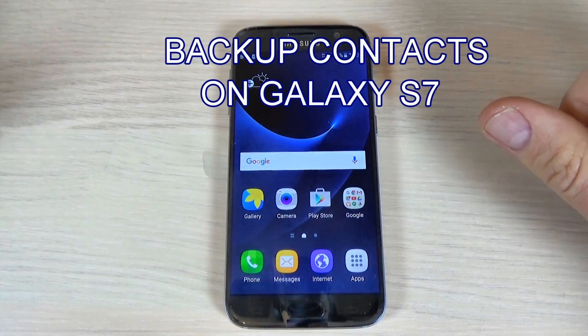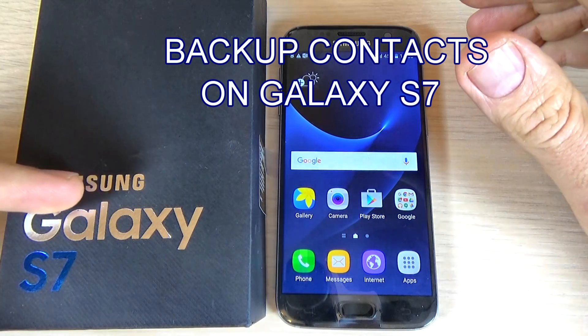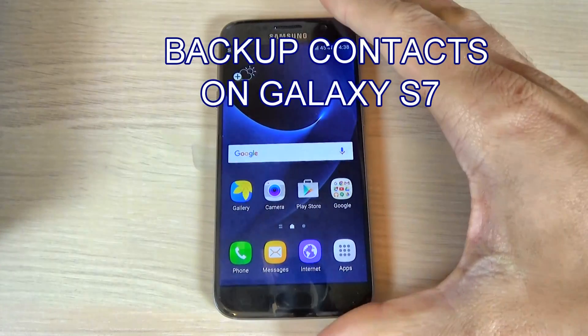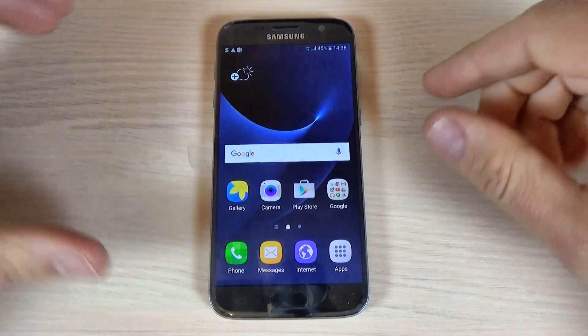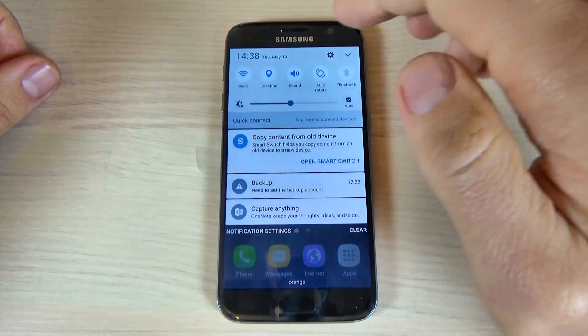Hi guys, in this tutorial I want to show you how to backup your contacts on Samsung Galaxy S7 on your Google account. To do that, the first thing is to connect to your Wi-Fi hotspot.